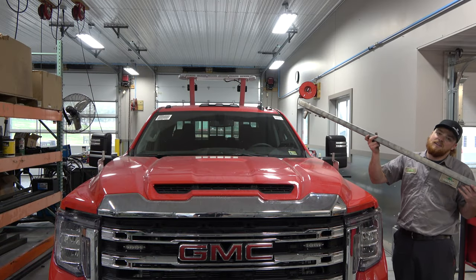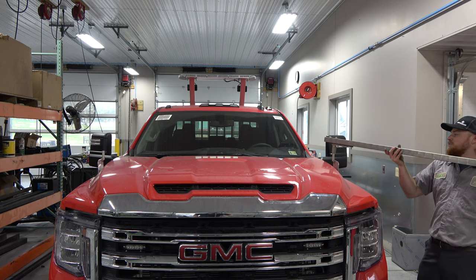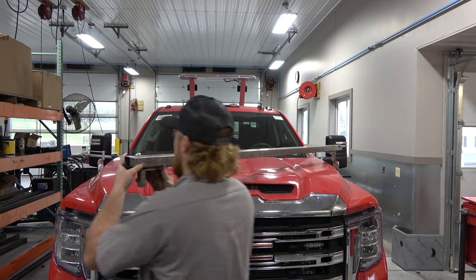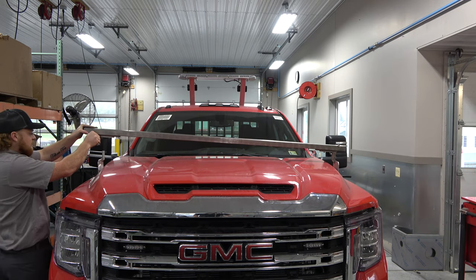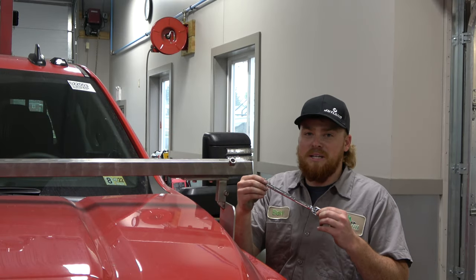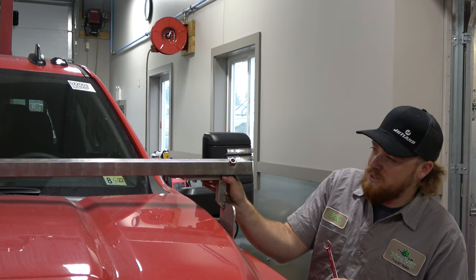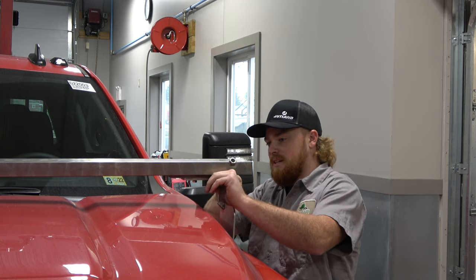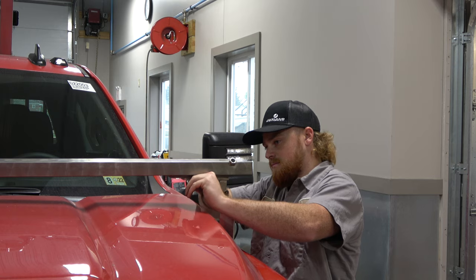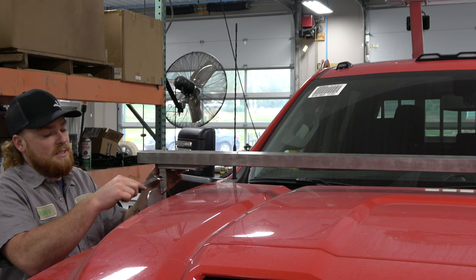Now we're going to install the mirror bar on the hood mounts. To do that safely without scratching your hood, drop this bracket onto the hood mount and walk the bar around the front of your truck, then drop this side onto the hood. For this next step you need your half-inch wrench. Make sure that the bracket stayed flush with your mirror bar, then tighten these five-sixteenths bolts. Do the same thing on the other side.